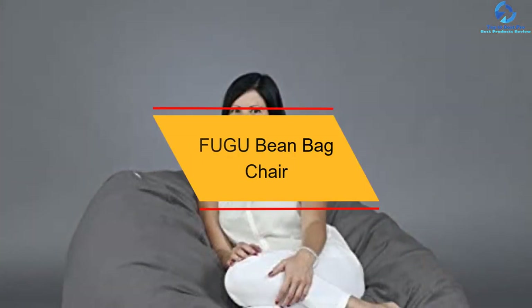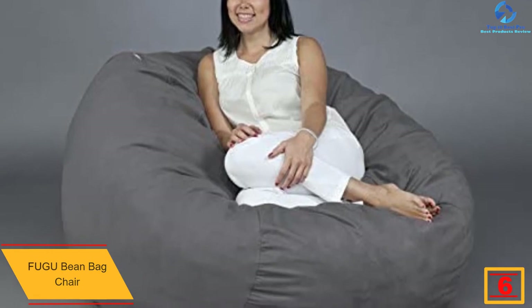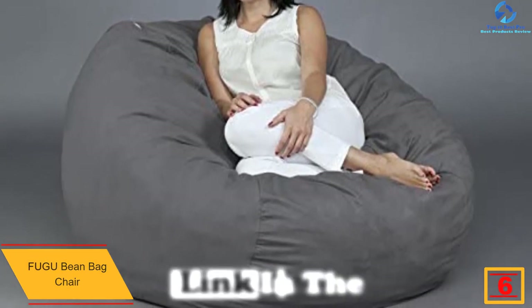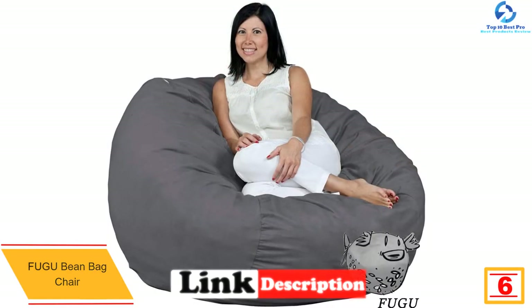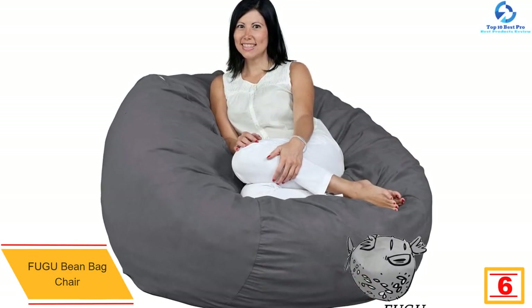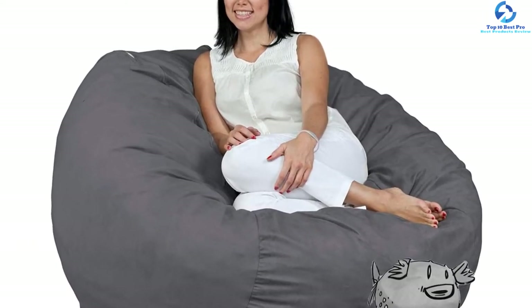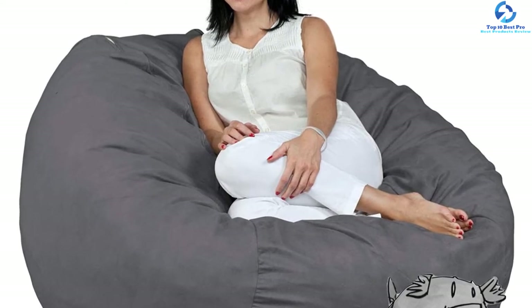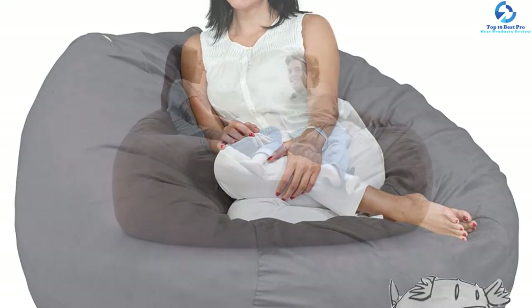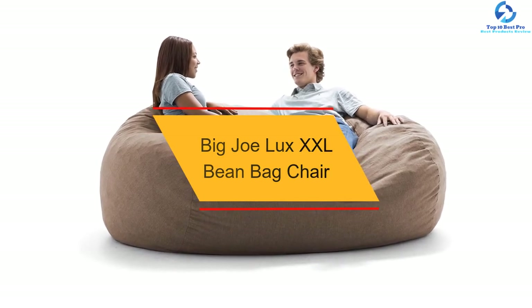At number six, we have the Fugu beanbag chair. Based on its lower price compared to other models of the same size, it is stuffed with 28 cubic feet of first-use pillow-grade foam. You can remove and wash the external cover. It comes in different sizes and colors and is made in the USA. At number five, we have the Big Joe Luxe XXL beanbag chair, which is great for bedrooms, dorm rooms, or the family room. It is filled with super soft and long-lasting Fuf foam and covered in soft, durable fabric.